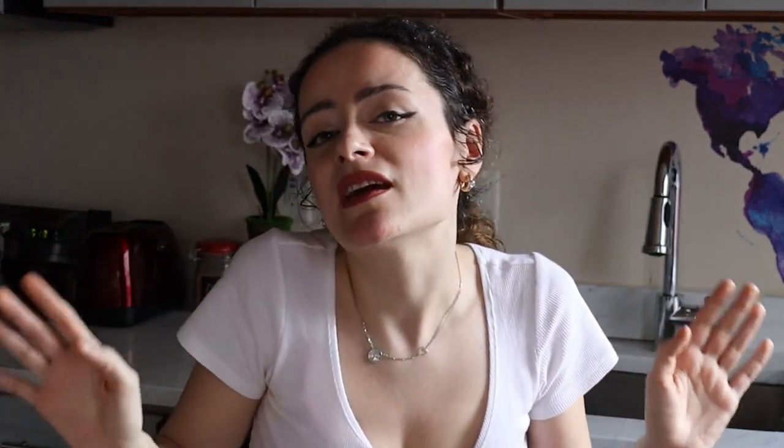All right guys, and that's a wrap. We've sous-vide'd some gorgeous steaks without any equipment, just by using a thermometer and a pot. Think about how many steaks you can buy with all the money you're not wasting on sous vide equipment. That sounds like a win to me, since my happiness is measured in daily steak intake.